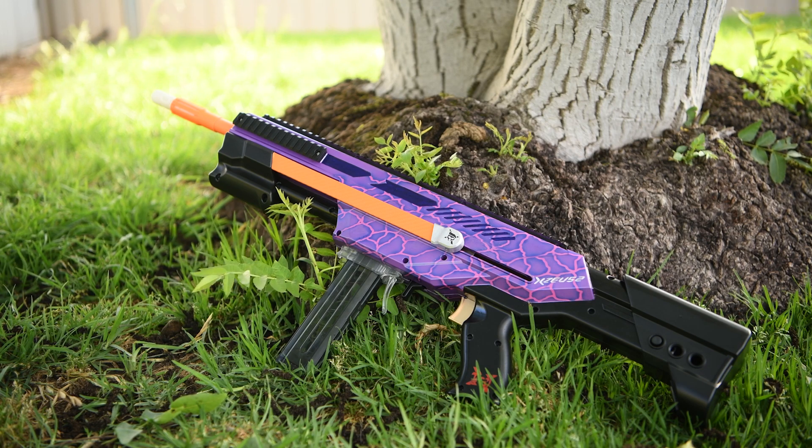I'd just like to remind you that down below I've got a link to Carl's YouTube where you can watch him paint this Exus for me. Like, comment, subscribe and as always, thank you for watching.